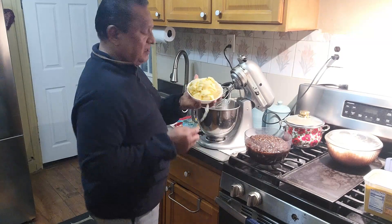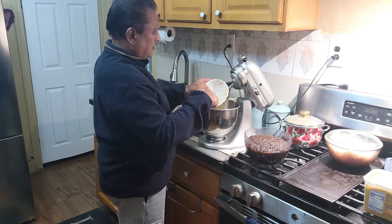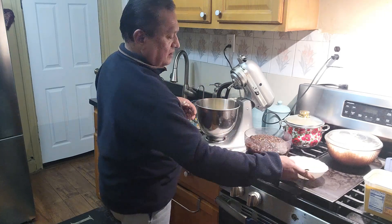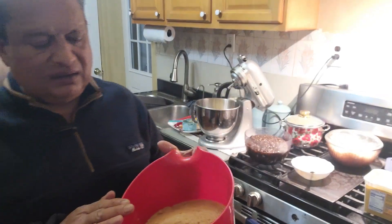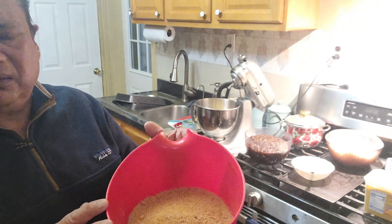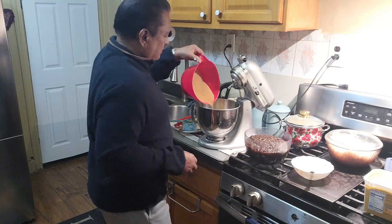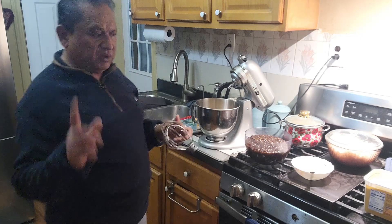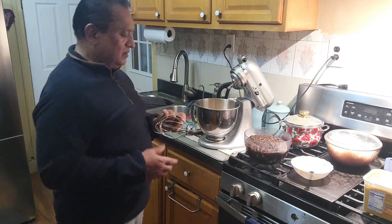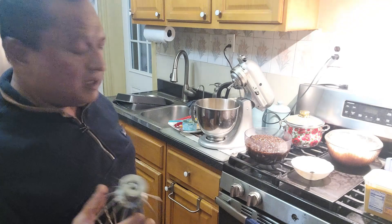Alright, so we're going to drop the butter in the cake mixer first. Oh, I forgot to mention — I have three and a half cups of brown sugar here. I'll put the sugar in now. It depends on how sweet you want it; if you don't want it too sweet, you can put less sugar. The fruit is already sweet, but most people who eat this cake like it sweet, so make it a little sweet.